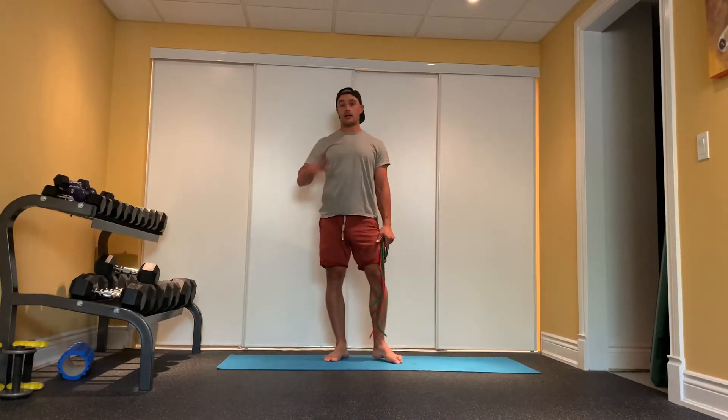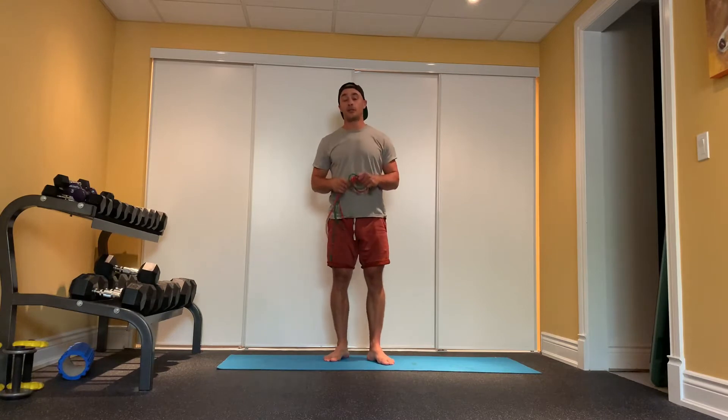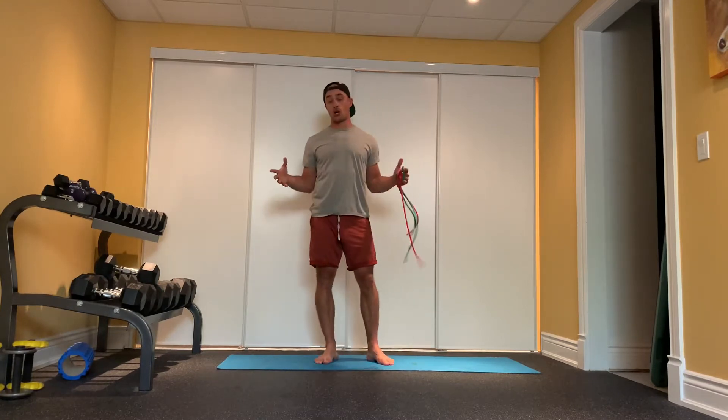Here's a quick upper body routine to help with overall joint health and joint range of motion, particularly through our shoulders, shoulder blades, and our glenohumeral joints.